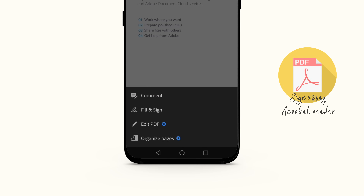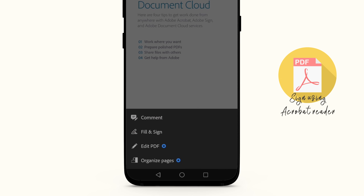Tap on the pen icon in the lower right corner to edit your PDF, then select 'Fill & Sign.'